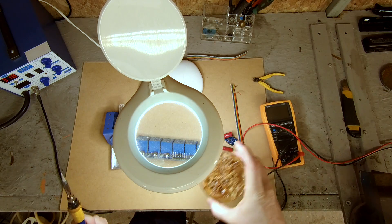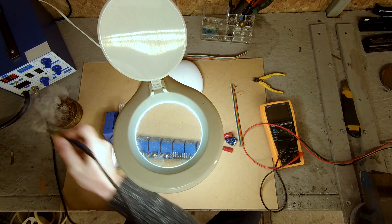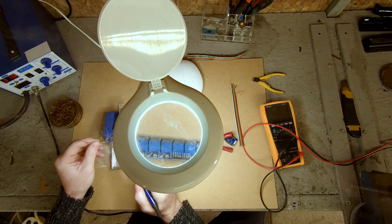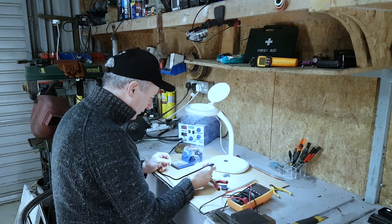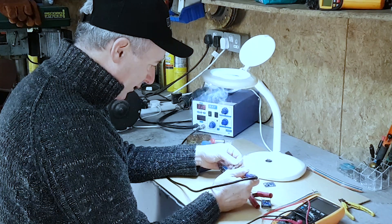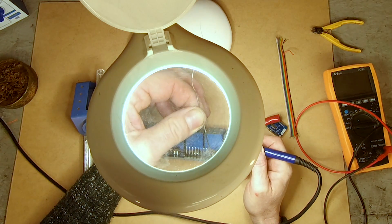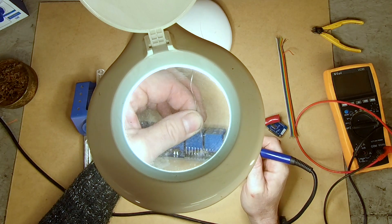This is flux — it helps the solder flow and helps me clean the tip as well. I'm just going to cut off a bit of solder and tin out these wires. I'll rub a bit of flux on them. Tinning out means I'm just going to put a bit of solder on each of them so that when the wire goes on, it will take to it straight away.